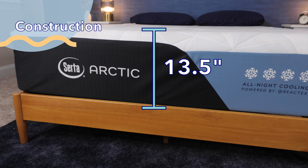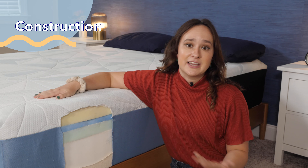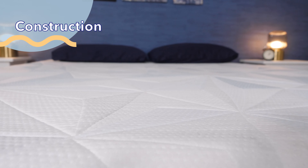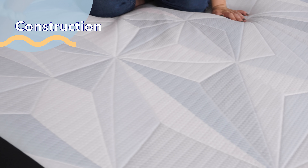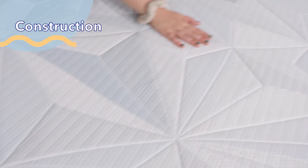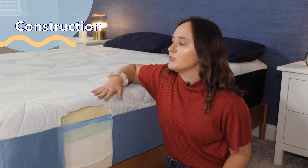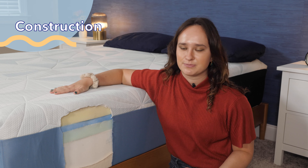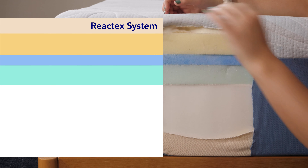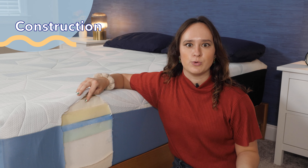This mattress is also 13.5 inches tall, so it's on the taller side, but it's not crazy tall. Now, unlike books, you can judge a mattress by its cover. And I have to say, this cover is really pretty — it's definitely giving me those cool and icy vibes that we want from a cooling mattress. That's great because this cover works in conjunction with the cooling foams below it to dissipate your body heat and create a cool to the touch surface. Our first layer of foam is the Reactex system foam, and it is really soft and cushy and also really cool to the touch.